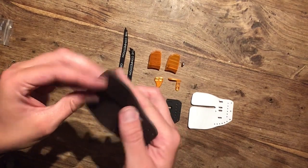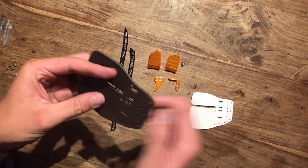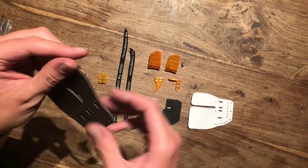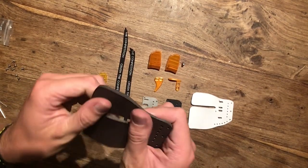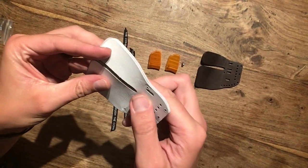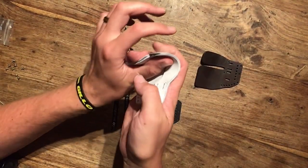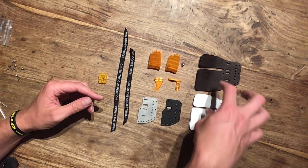With veg tanning leather, after you break your tab in, you'll get a more defined string groove in your tab — a bit like when you shoot with a Marlow tab or a cordovan tab. With the chrome tanned leather, I can imagine you get a lot better string feel — rather than finding the hook, you just feel the string through the leather. So I'm really interested to find out what the difference is between these two in performance.